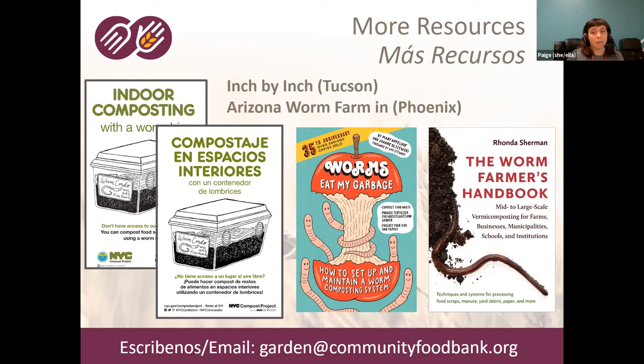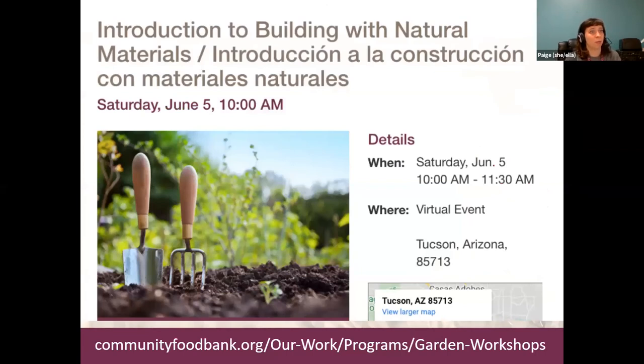That's all I have for today. I want to do a quick shoutout before Q&A: this is part of the Food Bank's spring workshop series, all virtual because of the pandemic. The next one will be on June 5th at 10 AM — it's going to be an introduction to building with natural materials. Brandon just dropped the registration link in the chat. Also check out the garden workshop website occasionally, as we'll be doing fall workshops as well.